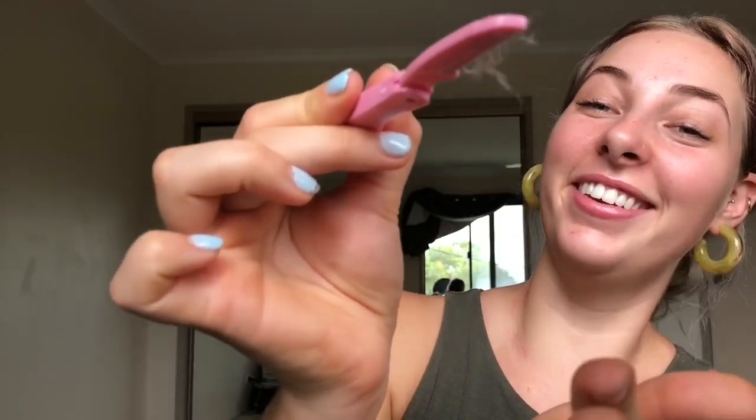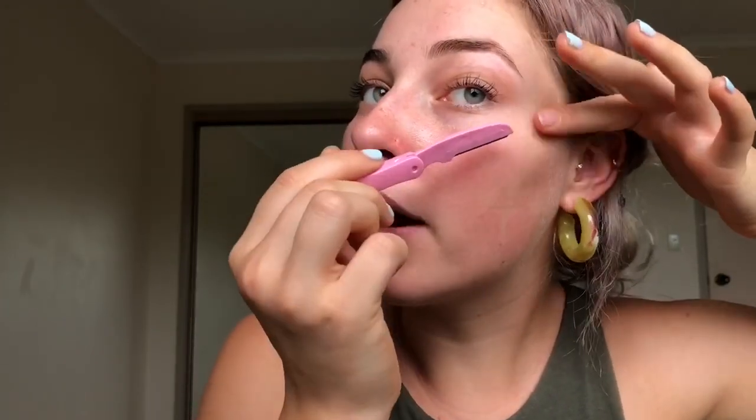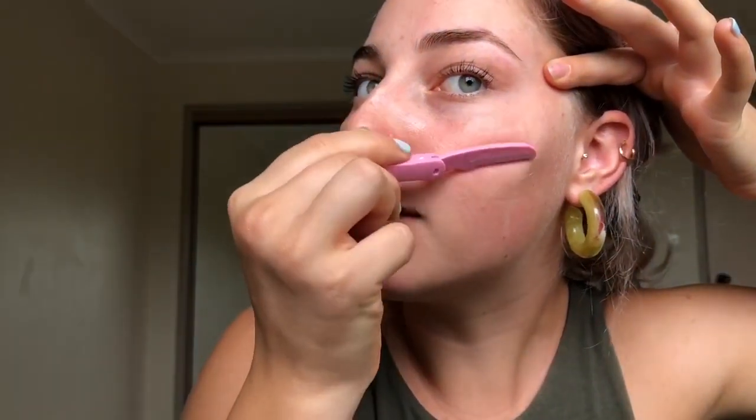Always go with the grain of hair. I usually keep something handy so I can wipe all the hairs off. I usually start with my whole cheek area. You want to press down fairly firm, just like when you shave your legs or arms. Just be careful — this is still a razor and you can get cuts.